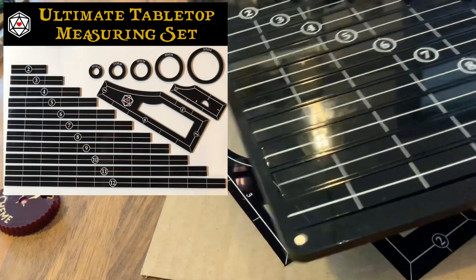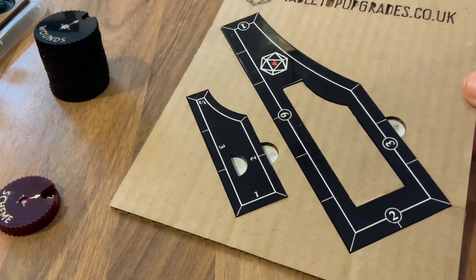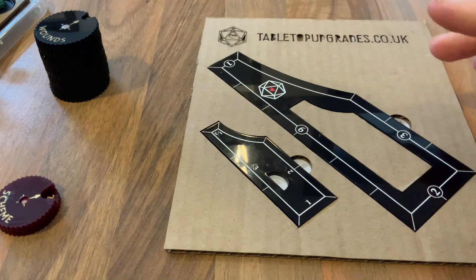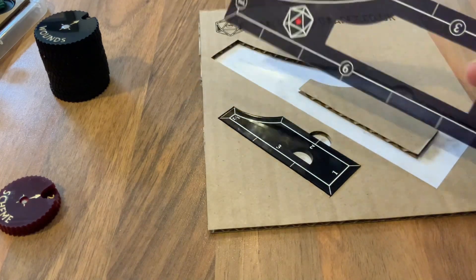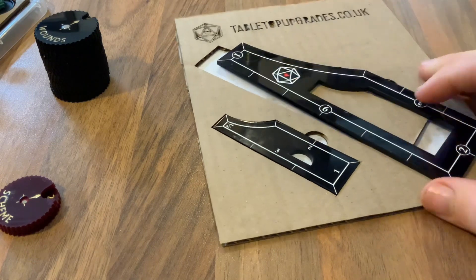I haven't yet done the case, but the smallest kind of gateway product are these measuring sticks, which are now available through my Etsy shop. It's a 6-3-2-1 measurement stick, and I've worked out the packaging, because that's a big part of being able to sell these things cost-effectively. We've also got one for 1-2-3 half-inch for melee ranges and things like that.